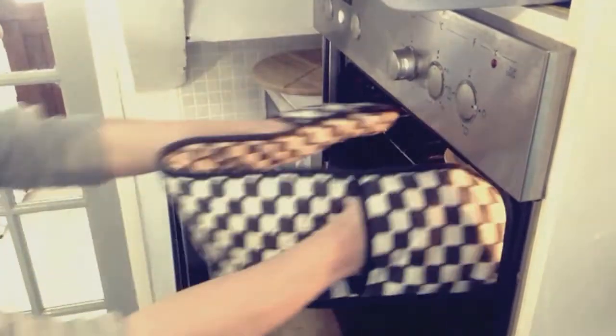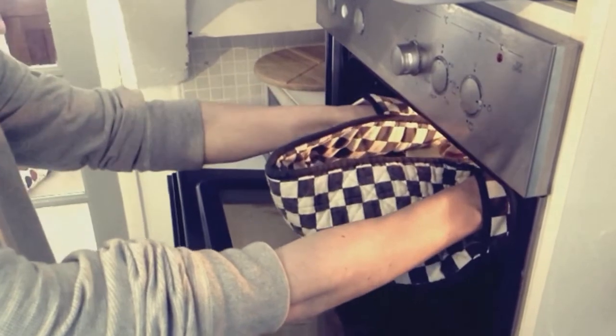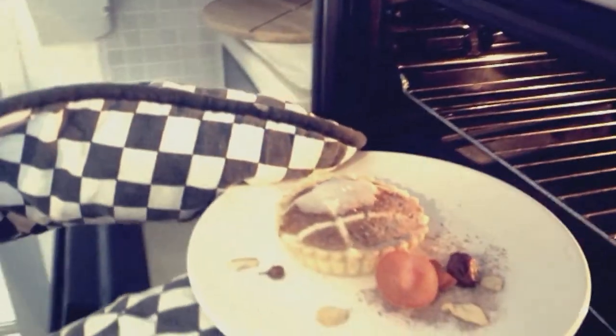Once the five minutes are up, get her out the oven. She's hot to try. Stir the egg, stir the egg.